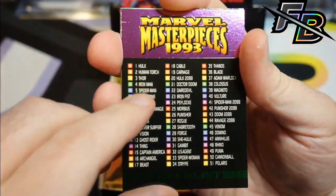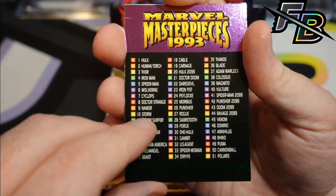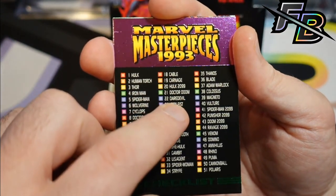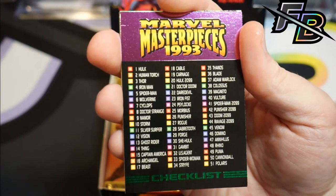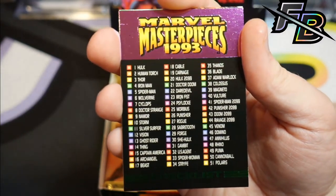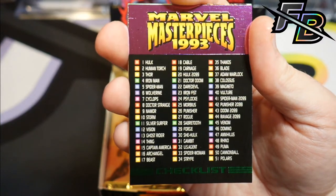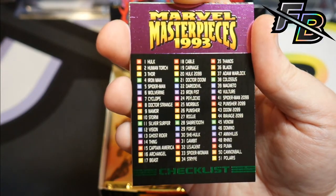Oh, a checklist. Hulk, Human Torch, Thor, Iron Man, Spider-Man, Wolverine, Cyclops, Doctor Strange, Namor, Storm, Silver Surfer, Ghost Rider, Thing, Captain America, Archangel, Beast, Cable, Carnage, Hulk 2099, Doctor Doom, Daredevil, Iron Fist, Psylocke, Morbius, Punisher, Rogue, Sabretooth, Forge, She-Hulk, Gambit, US Agent, Spider-Woman, Strife, Thanos, Blade, Warlock, Colossus, Magneto, Vulture, Spider-Man 2099, Punisher Doom, Ravage, Venom, Domino, Annihilus, Rhino, Puma, Cannonball, Polaris.